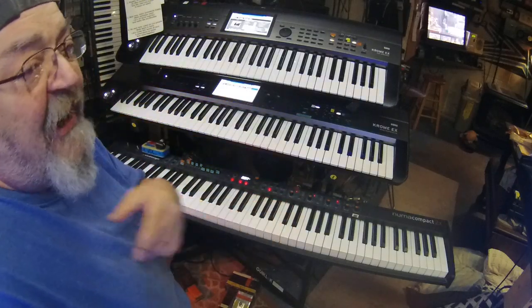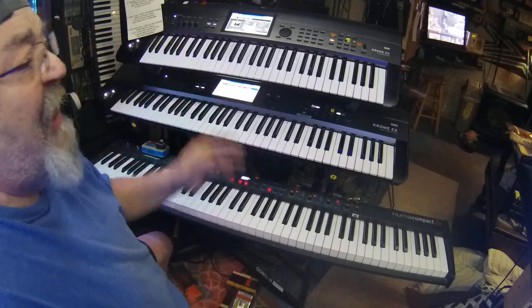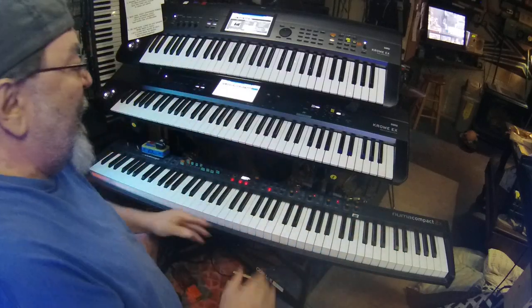As an old fogey, during the 80s we had a ton of boards with aftertouch. And I don't know why they quit doing that.